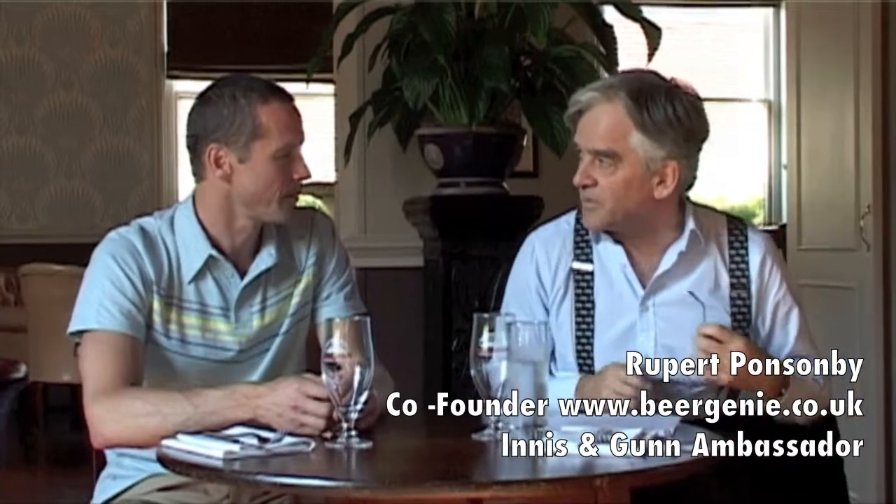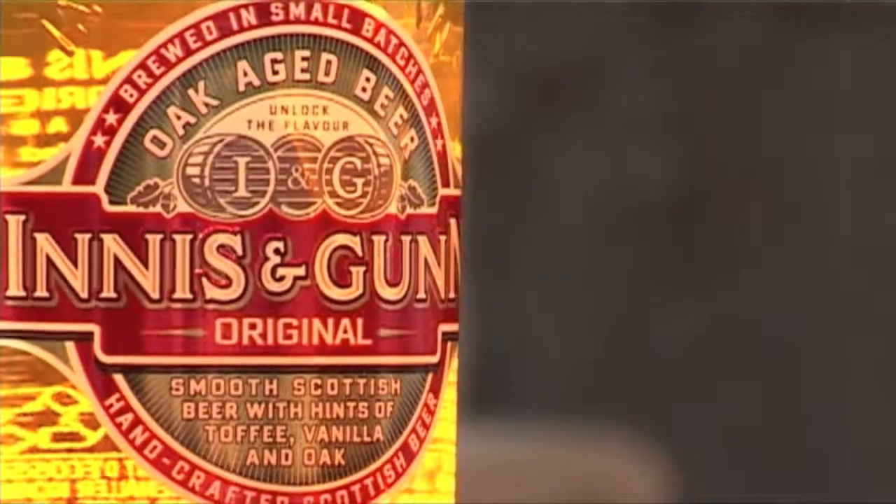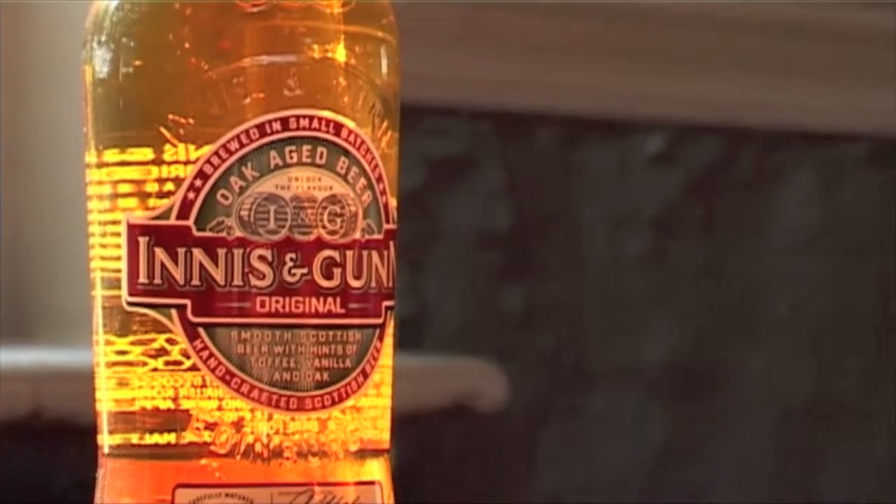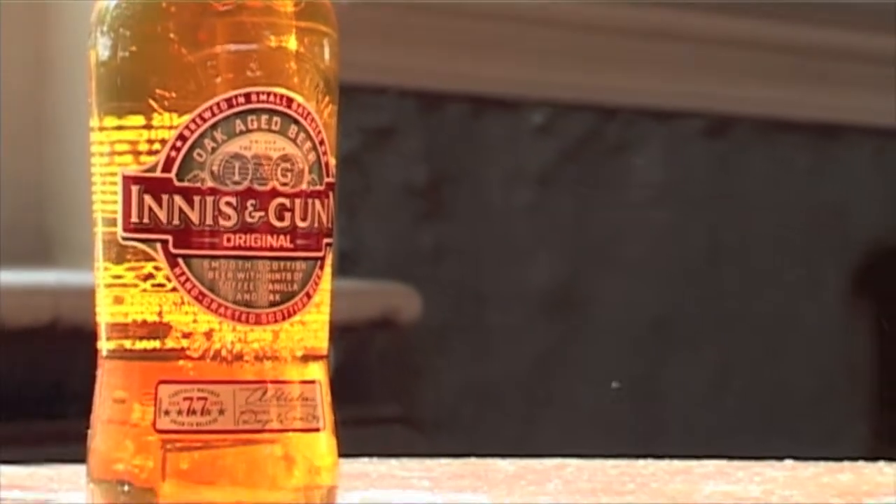What we've done is we thought we ought to start with the original Innis & Gunn Original Oak Aged beer. This is 6.6% alcohol. It actually goes really beautifully with very nicely seared fish, or very nicely seared steaks.